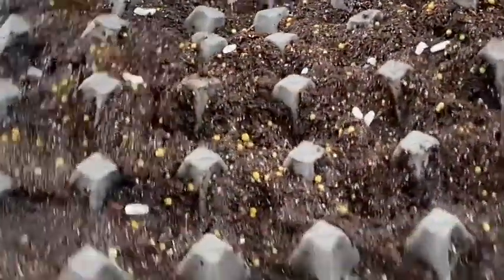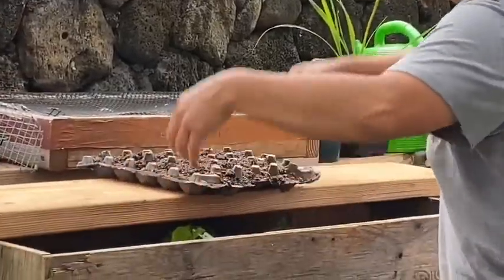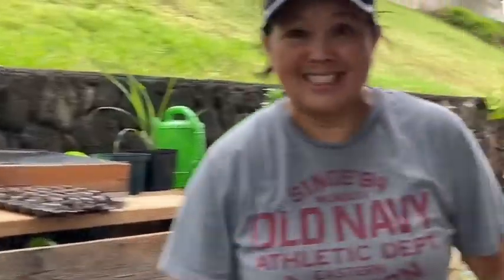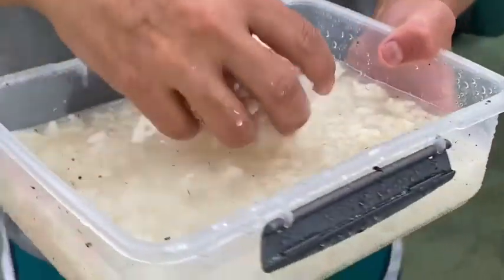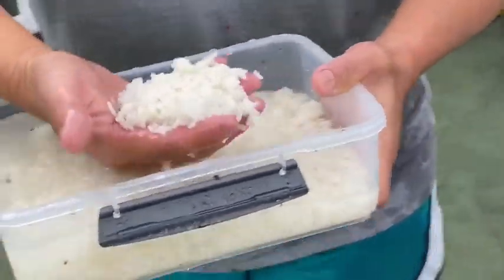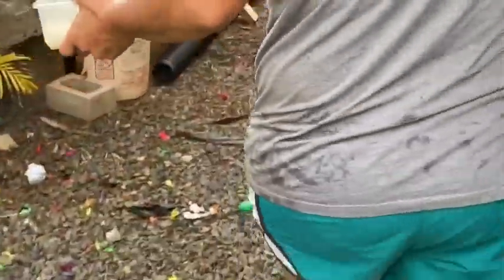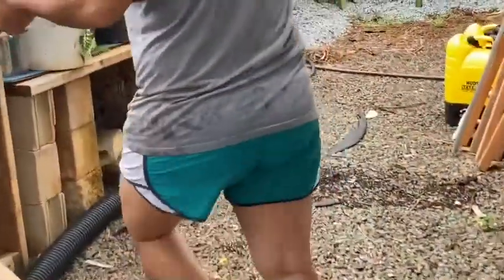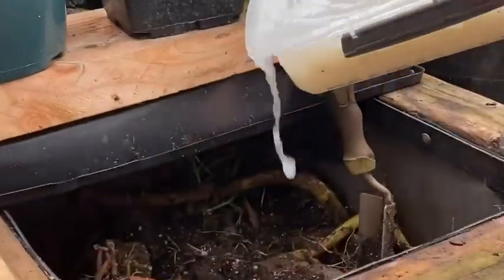There you go — a whole egg carton tray of seeds. The bottom is a little wet and flimsy so you want to be careful when you carry it. We're going to move it over here and leave it to germinate. All the rice that doesn't make it for fried rice, I put it in our compost bin. A lot of beneficial organisms will grow on it.